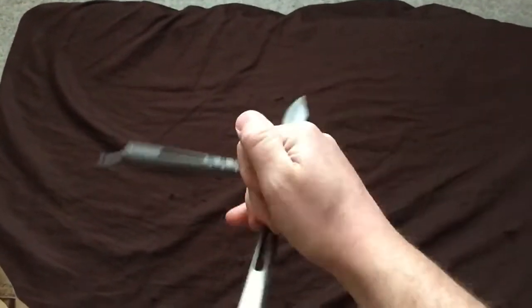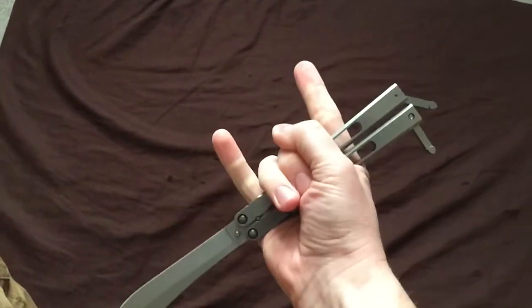So just remember that latchless is the past, double-latch is the future, and keep flipping.